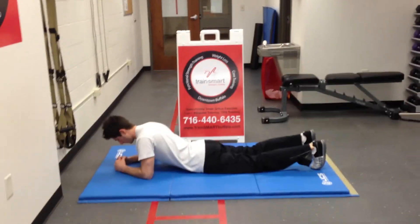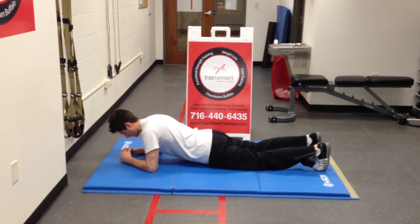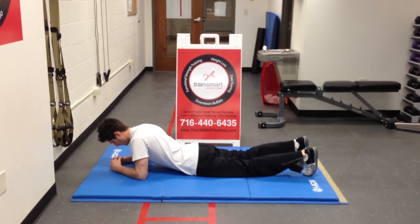Let's get a few more with two-second holds. Make sure we're level — one Mississippi, two Mississippi, and down. Brandon, great job. Thank you very much.